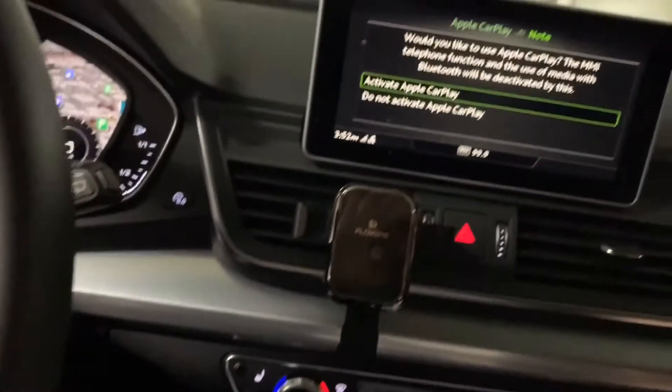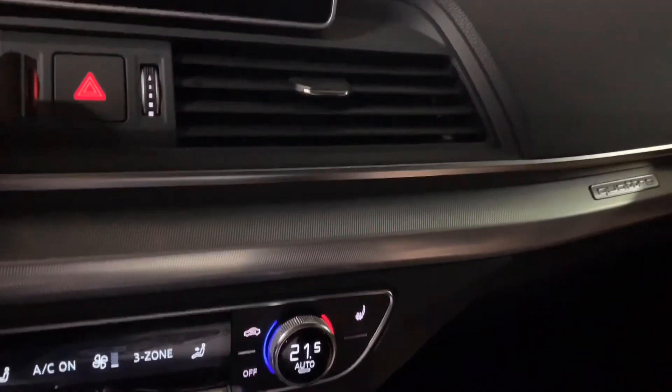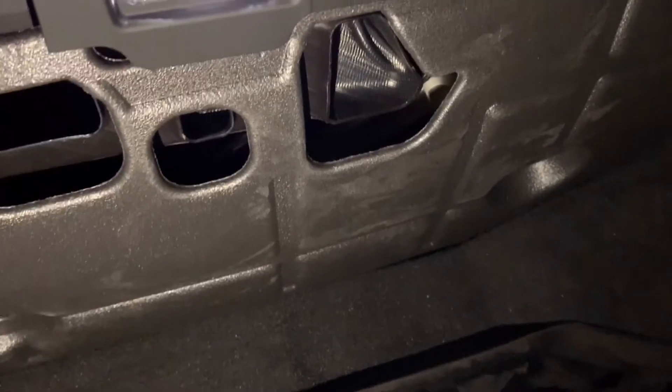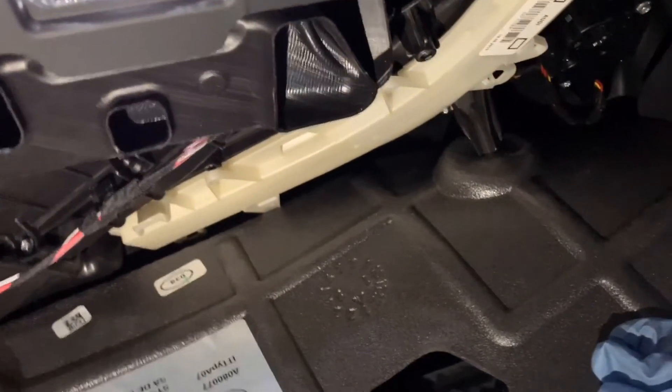Today we will replace the cabin air filter for this 2019 Audi Q5. The filter is located under the glove box. First, release these two nuts, then take this panel out. This panel is pretty flexible.